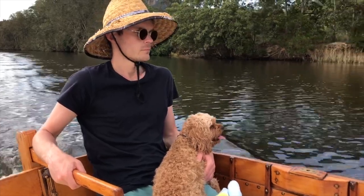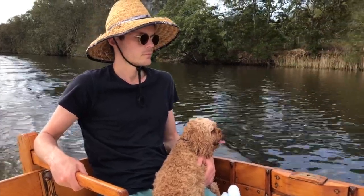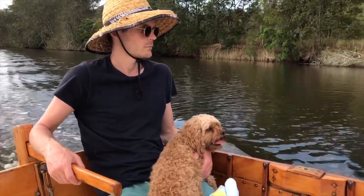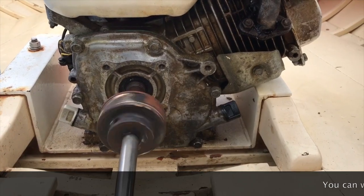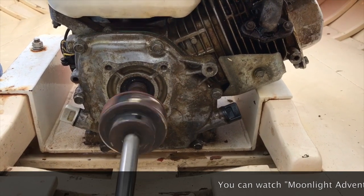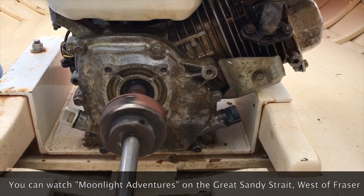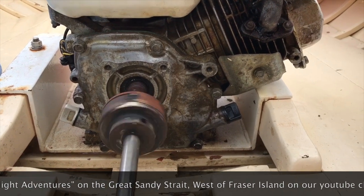About ten years ago, we moved north to south-east Queensland to Maroochydore. Moonlight now finds its home cruising around on the Maroochydore River and up and down the coastal waterways. We've had a couple of great journeys up to Fraser Island, and there are some other videos in this series that you can watch.